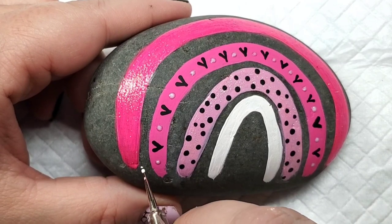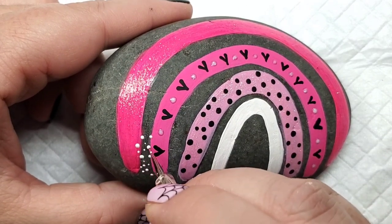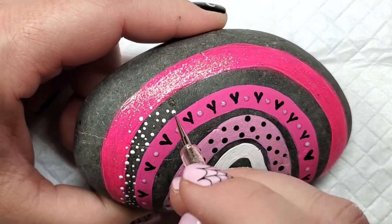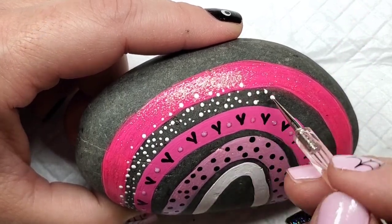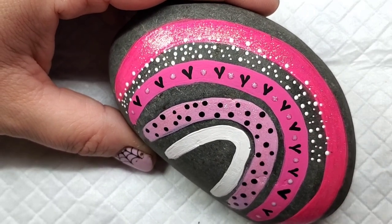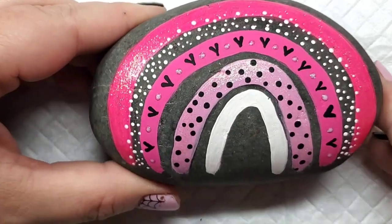And then in between those top two pink arches, I'm going to separate them since the pink is so similar. I decided to do tiny, tiny little dots of kind of varying sizes — they almost look like bubbles. I think this might be my favorite part of this design. It's those tiny little bubble dots just all the way around the rock to kind of define and make a little difference between those two pinks since they ended up coming out so similar.